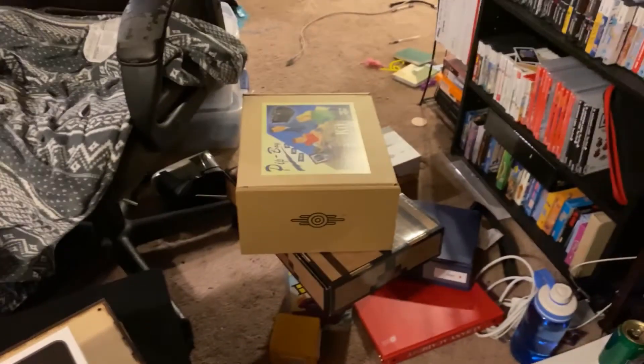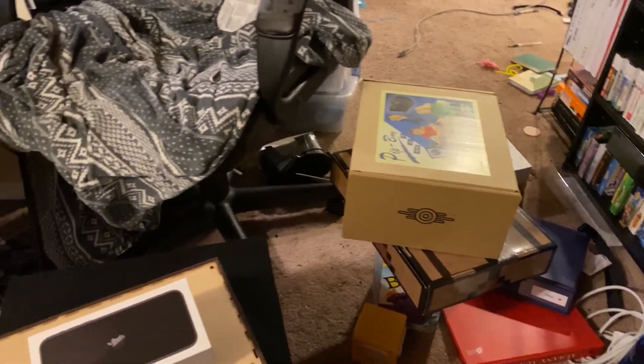I'll probably clean up all this off-camera or time-lapse or whatever. So yes, I guess I'll see you guys later. Goodbye.